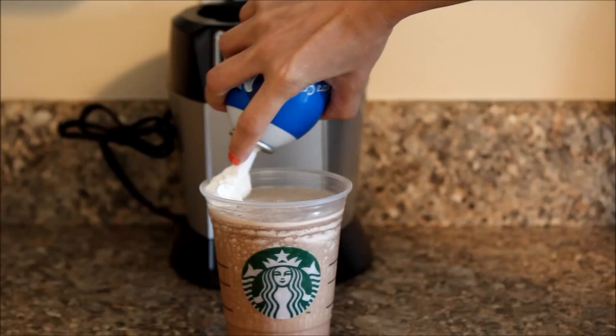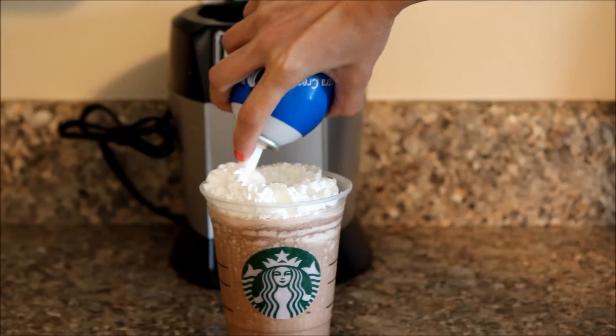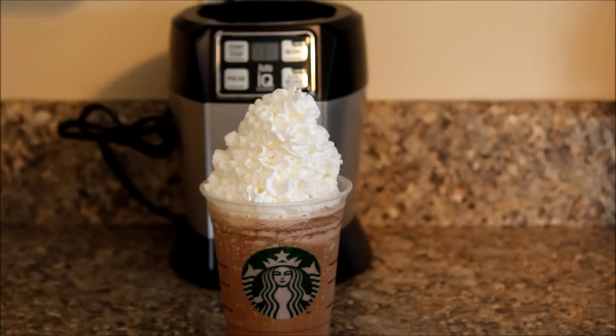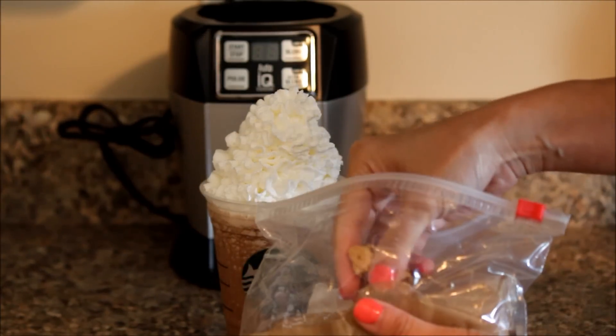We're going to top it off with some whipped cream, and of course finally some graham cracker crumbles.